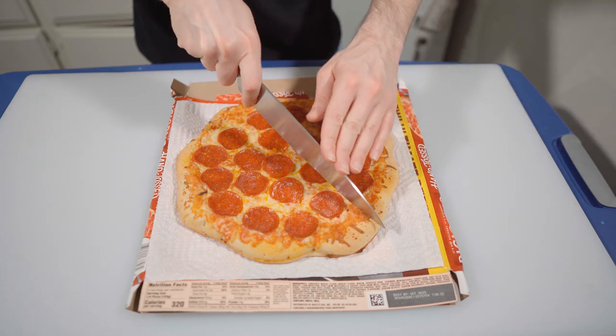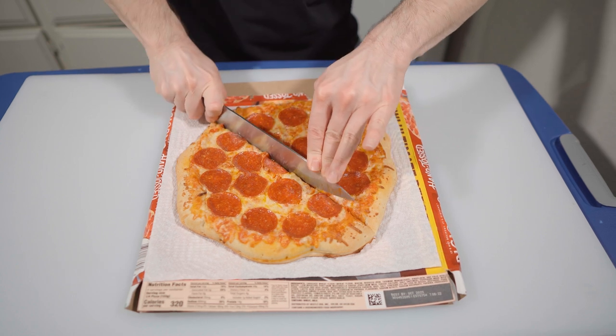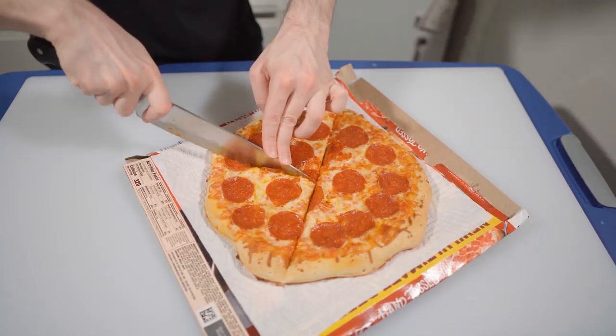I let the pizza sit for five minutes, which I will do. It's been five minutes, so now let's cut it — whoa, it's very soft. I'm already liking the crust. This is like the first actual soft crust for a DiGiorno that I'm going to taste.